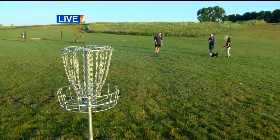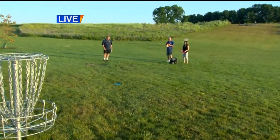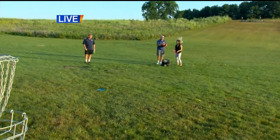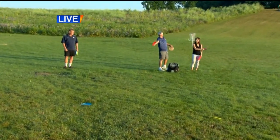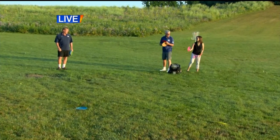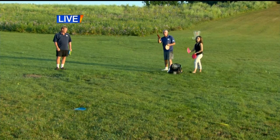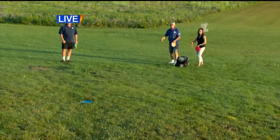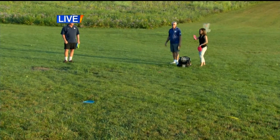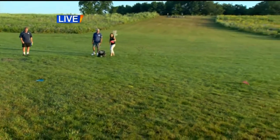Now we're going to try a roller. Capitol Springs is very conducive to rolling. There are two different types: a backhand roller, where you grip like this and put the disc down at an angle; and a forehand roller, where you hold it with two fingers and put it down at an angle and let it roll.